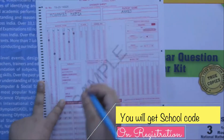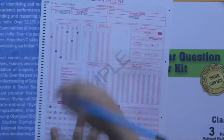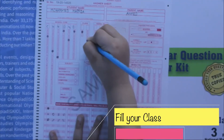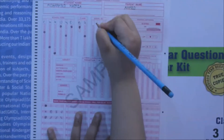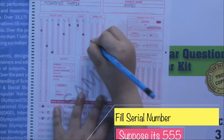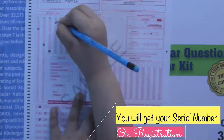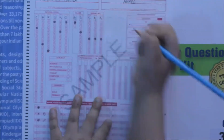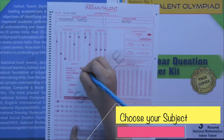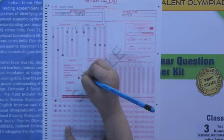You will receive this code when you register. Next, write your class number — for me it's three — and fill in the corresponding circle. Next, write your roll number; for example, 555, so you fill in 5, 5, and 5 in the columns. Next is the subject field. For example, if the subject is Social Studies, you circle it like this.